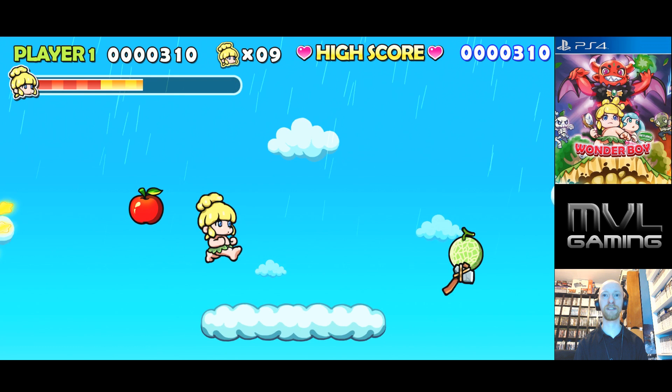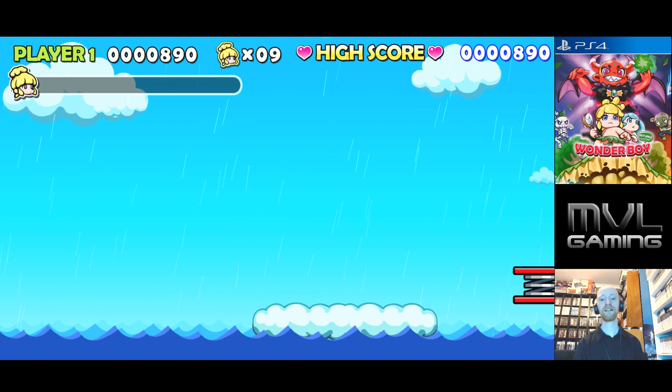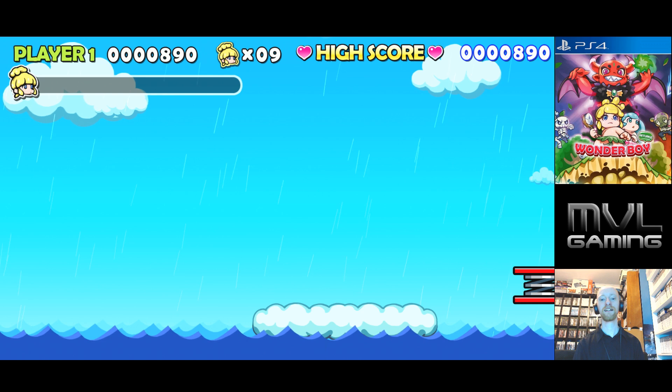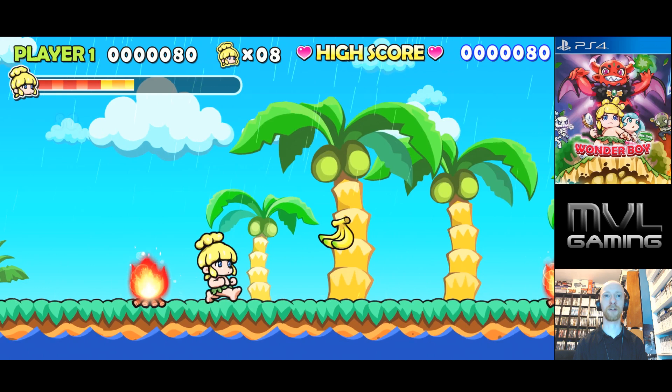My only complaint about the game so far would be that you can't make the high jump a third button, and also when I loaded it up there was a black screen for a long time — not sure what that was about. I would like an option to have the original music and animation as well. That would have been cool. Makes me want to play Adventure Island too.